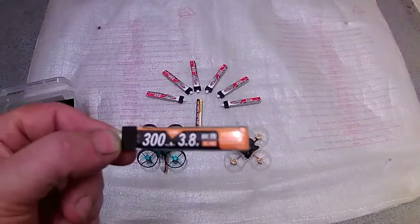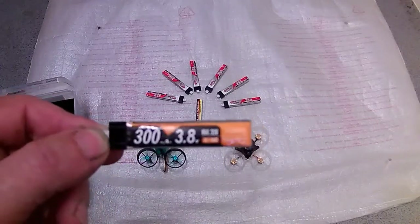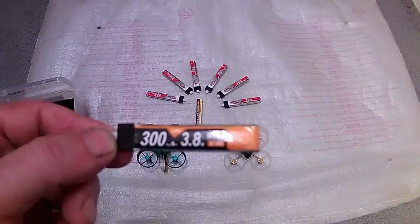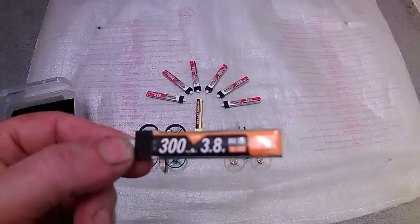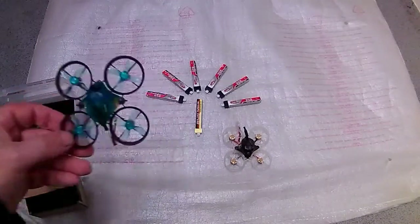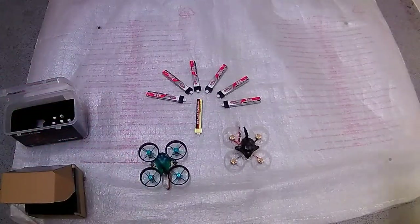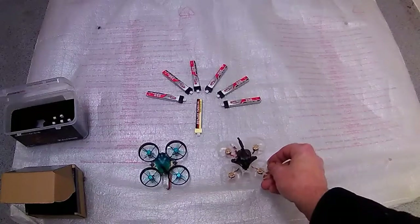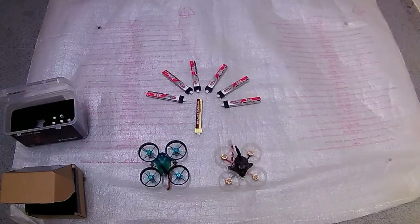My preferred choice — and I know a lot of people won't agree — are these 300 Crazy Pony batteries. I fly these mainly in high volt and get good and bad times depending on the motor KV and state of tune. This is a brushed quad with brushed motors, and this one's a brushless quad with brushless motors. I can usually get about three and a half minutes out of these flying quite wildly.